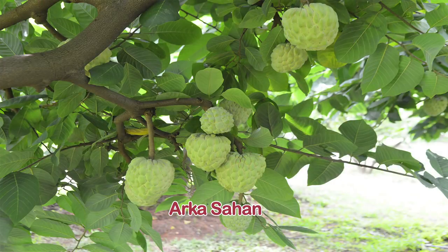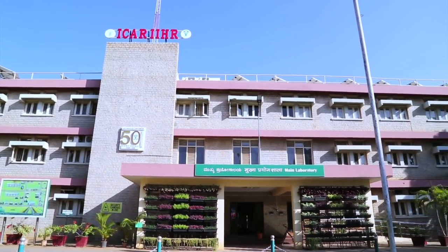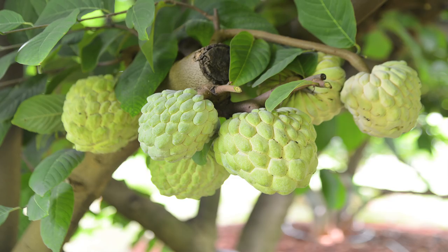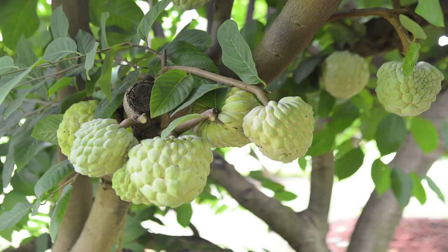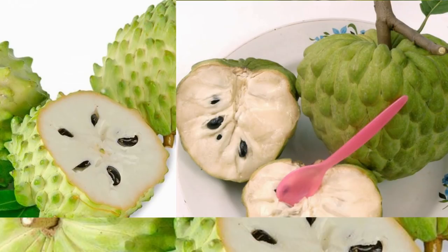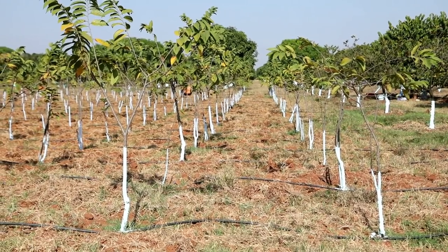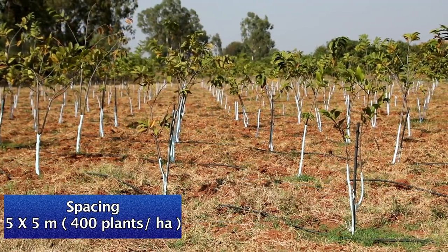Arka-Sahan is an inter-specific hybrid recently developed by ICAR-IIHR Bengaluru. Research at IIHR Bengaluru has been conducted for the last five decades and we have released one hybrid, that is Arka-Sahan. It is getting popular among farmers now. The average fruit weight of Arka-Sahan is around 400 to 450 grams, pulp recovery is high at about 70%, it has very few seeds — about 8 seeds per 100 grams of pulp — and a shelf life of around 70 days. That is the specialty of Arka-Sahan.